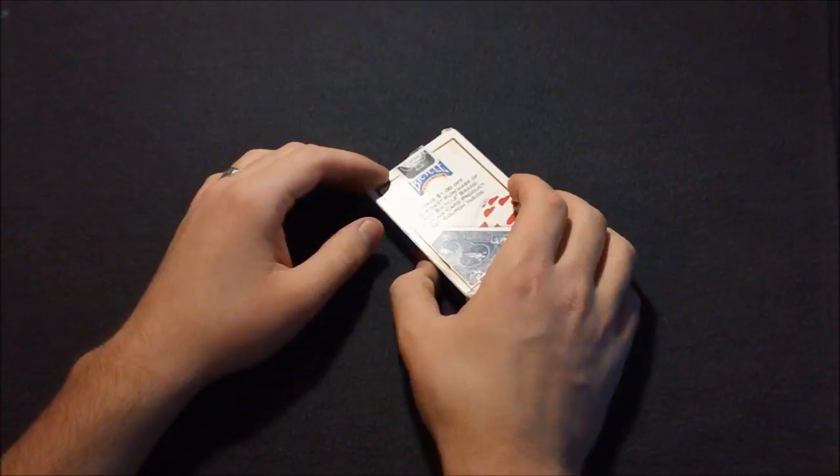Basically, this trick is an invisible deck effect except you don't need gimmick cards — you don't need to spend seven to ten dollars plus shipping to get a deck. All you need is two standard Bicycle decks you can pick up at Walmart or wherever. So without further ado, let's get right into learning this trick.